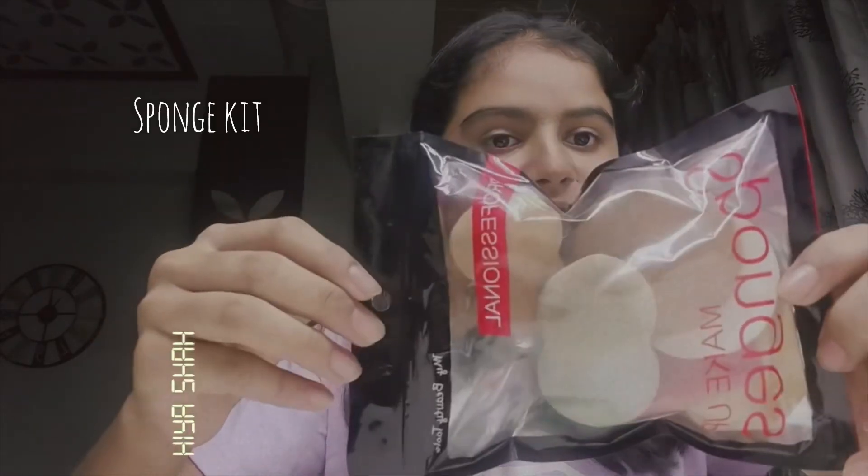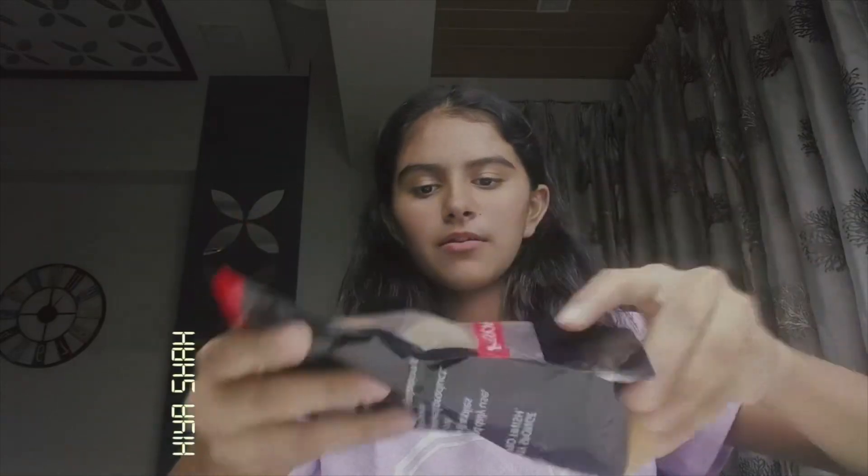Hi guys, welcome back to my channel. Today's video is just about my makeup collection, so let's get started. The first product is this sponge kit which I use for my makeup.